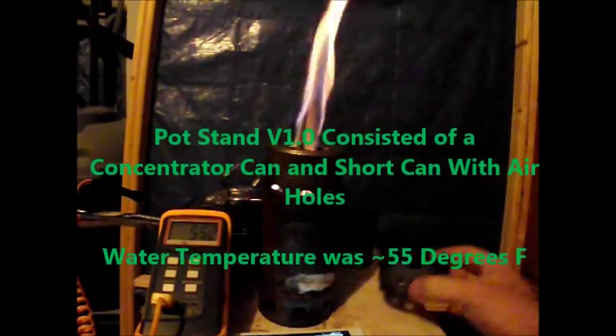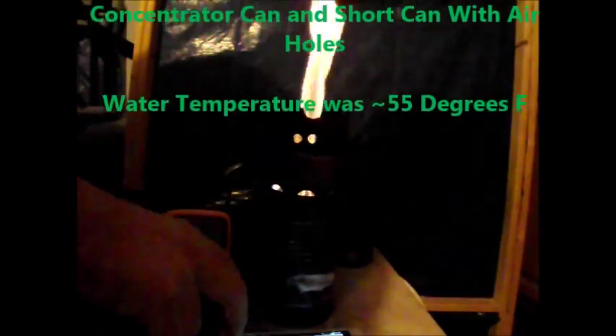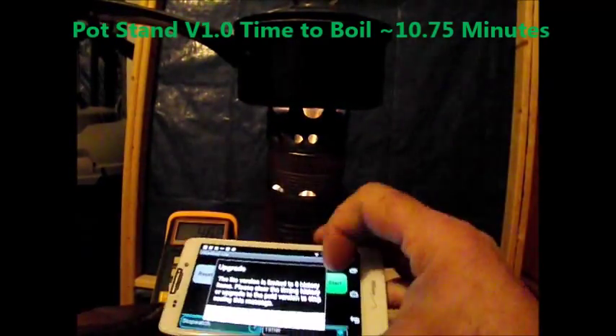Pot stand version 1.0 consisted of a concentrator can and a short can with air holes. The water temperature during this test was 55 degrees Fahrenheit, and the time to boil was approximately 10 and three-quarter minutes.